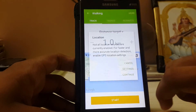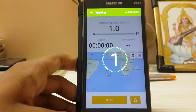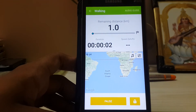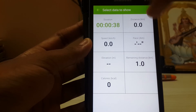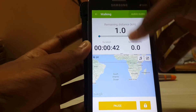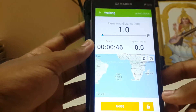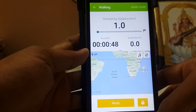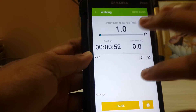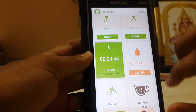Let's hit start — cancel that, continue — 3, 2, 1, go. I'm back now. It shows the speed. I don't know exactly how the Android device calculates it since GPS wasn't on, but it still counts correctly. I was running and stopping.